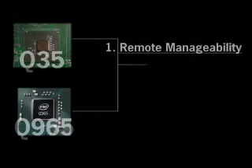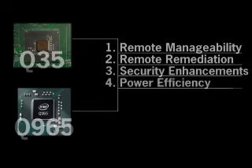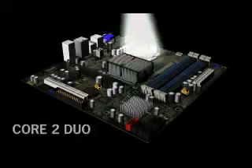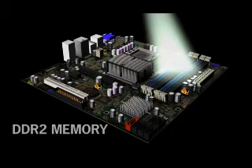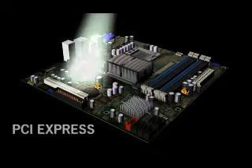Specifically, a vPro motherboard requires the Q965 or Q35 chipset. These chips integrate specific areas for Intel's AMT manageability engine, as well as support for all of the must-have specs in today's business systems. Both North Bridges support Core 2 Duo chips, up to 8GB of dual-channel DDR2 memory, Intel's Matrix Storage RAID, connections for PCI, PCI Express,